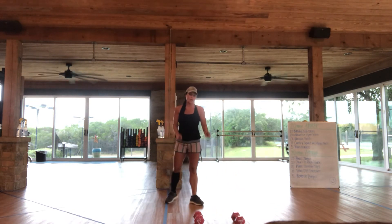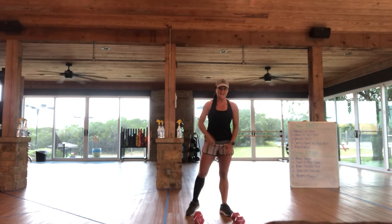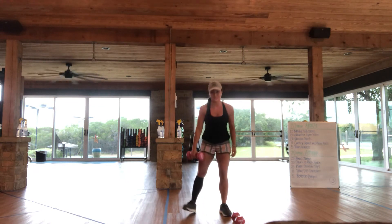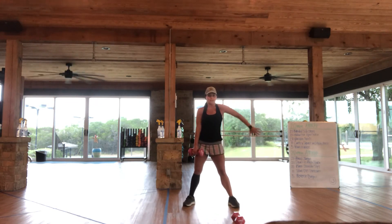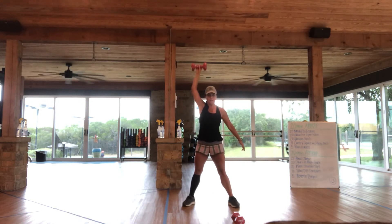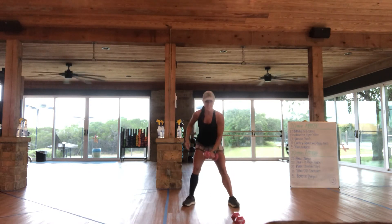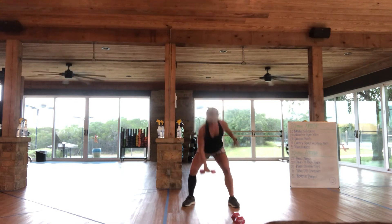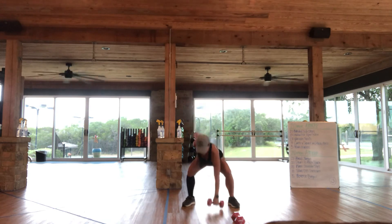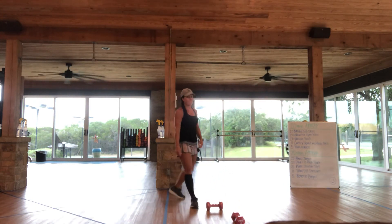Next one is 10 total dumbbell snatches. If you want to alternate every time you can, or if you want to do 5 on the right then 5 on the left, you can. Nice, wide, neutral stance — opposite arm is out. You're going to zip this up to the top. So it's going to be 5 on the right and then 5 on the left.